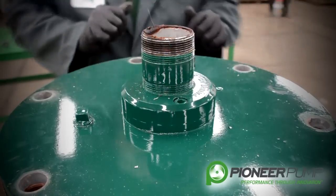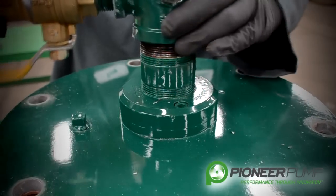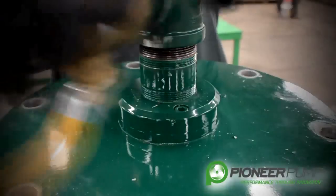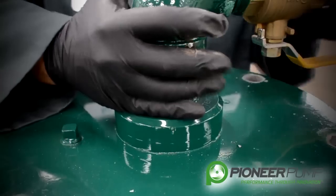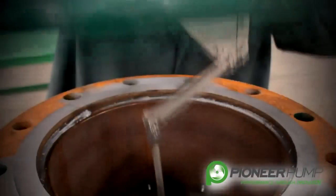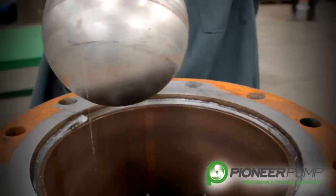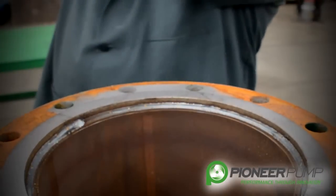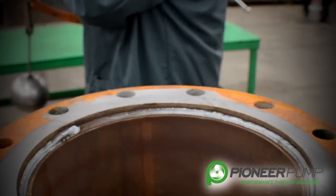In order to lift this priming chamber lid off of the priming chamber, it may be easier if you screw the 90-degree elbow and ball valve back on the pipe nipple a few turns so that it allows you to have a handle to lift the lid off. As you can see, you have a float ball and linkage coming off the lid. You want to be careful when you pull this off so that you don't damage the ball or the linkage when removing it from the priming chamber.